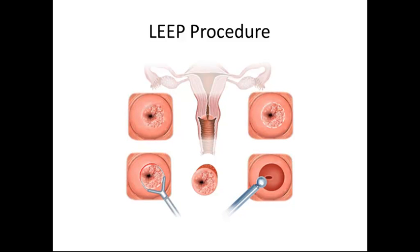The LEEP procedure stands for loop electrosurgical excision procedure. It is often used to treat cervical-type cancers and abnormal cells. Other treatments include laser therapy, cryoablation, and radical hysterectomies. If carcinomas are invading pelvic cell walls or have metastasized, radiation therapy and cisplatin-based chemotherapy is recommended instead.